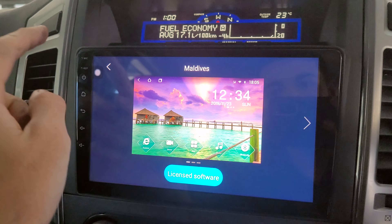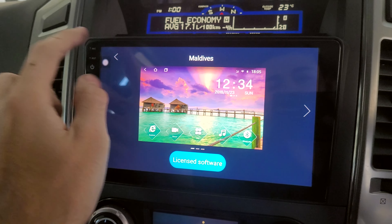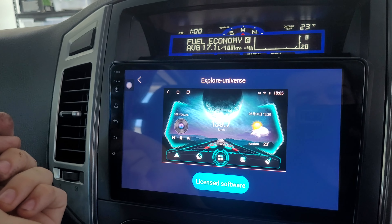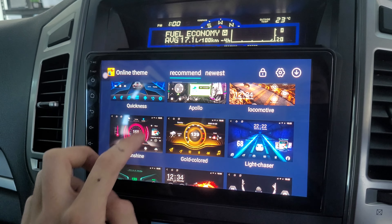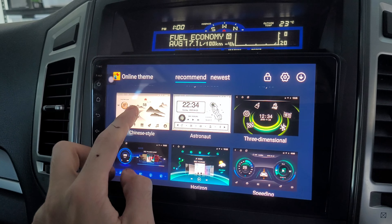There are loads of themes to choose from and they look epic. You can also download your own custom themes to use whatever you like.